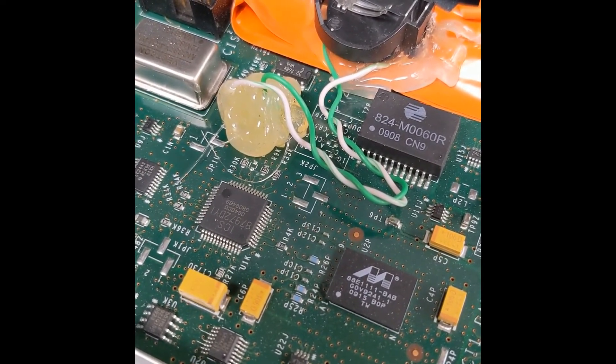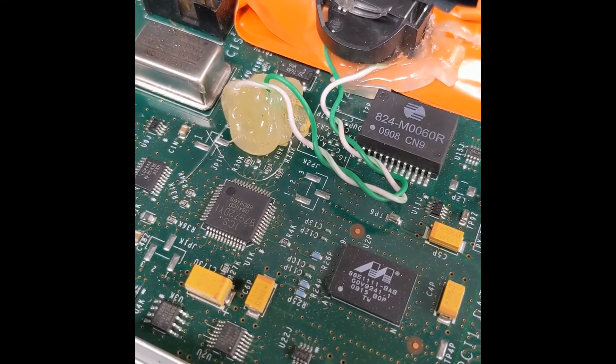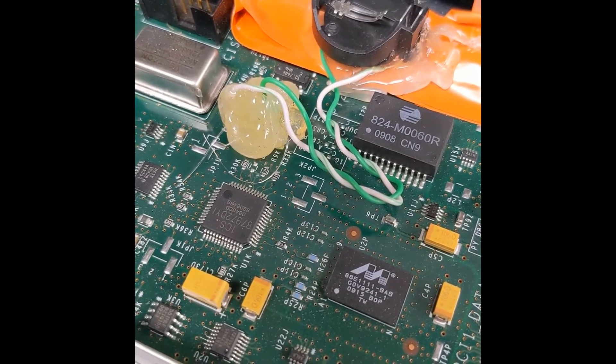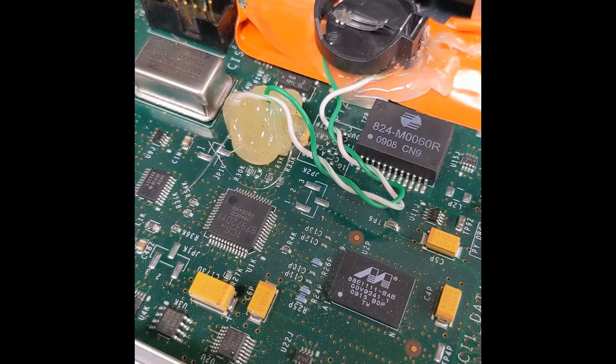Now the real-time clock will actually work properly and there shouldn't be any further issues with abnormally long and fake POE session length.